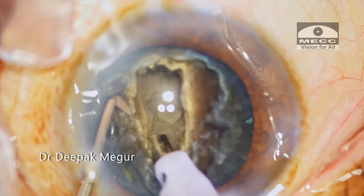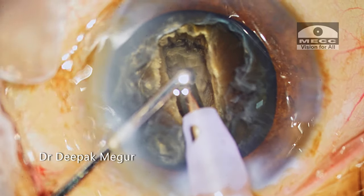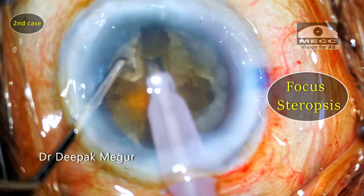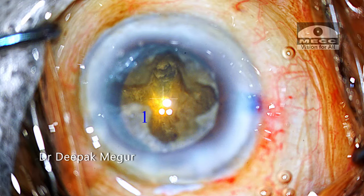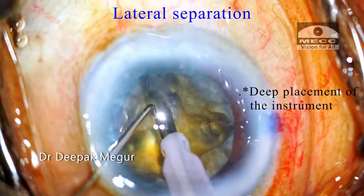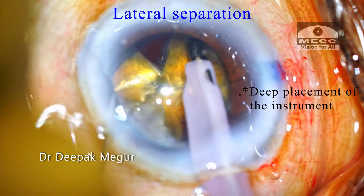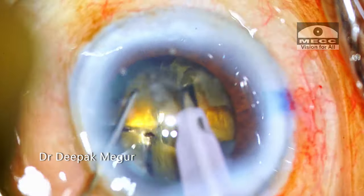The trench should be sufficiently deepened depending upon the density of the nucleus — the harder the nucleus, the deeper the trench should be — so that division into four quadrants will be easy and less stressful on the zonules. Having good stereopsis and excellent focus on the surgical plane is critical. While dividing fragments by lateral separation, keep both instruments deep in the trench and then laterally separated, especially in harder cataracts. This ensures easier cracking of the posterior plate without stressing out the zonules.